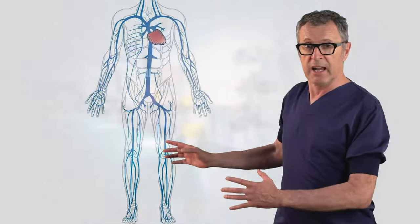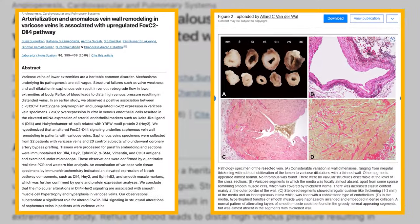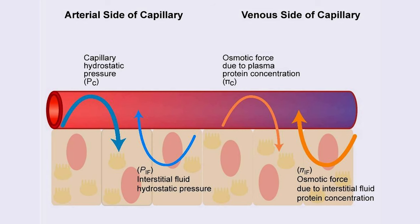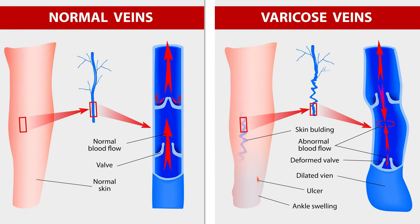The peripheral veins in the foot are typically larger and possess thicker walls than those in the upper extremity. This is primarily due to the hydrostatic pressure resulting from daily activities such as walking, sitting, and standing, which cause the veins of the lower extremities to dilate. In response, the body fortifies these veins under hydrostatic pressure, making them thicker and stronger than those in other parts of the body.